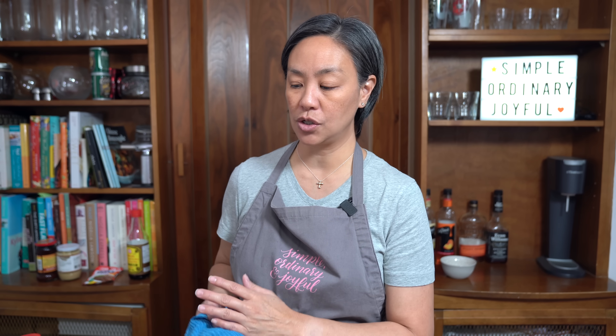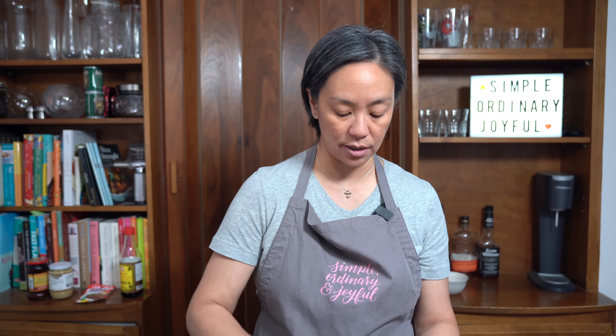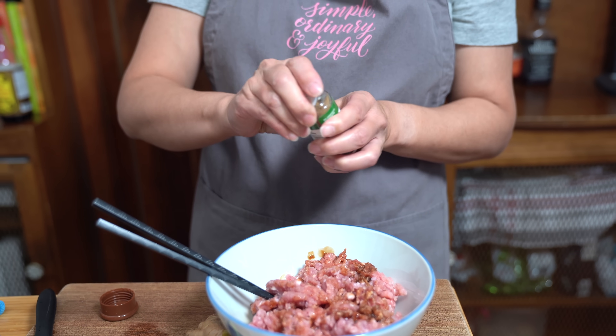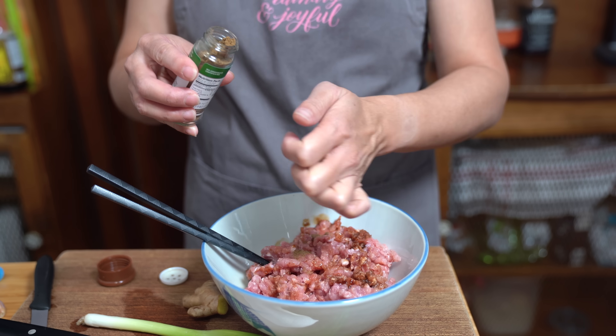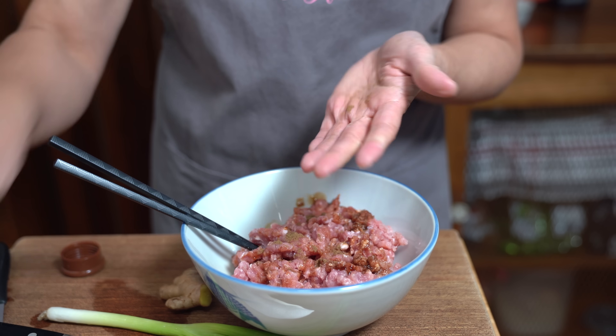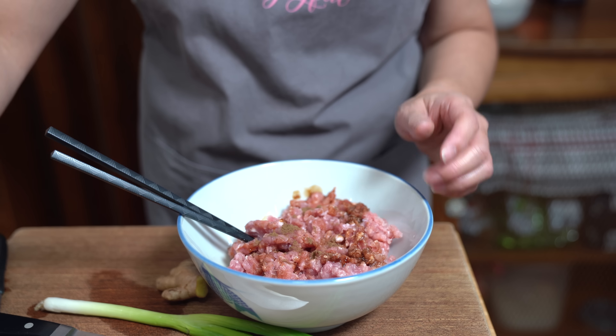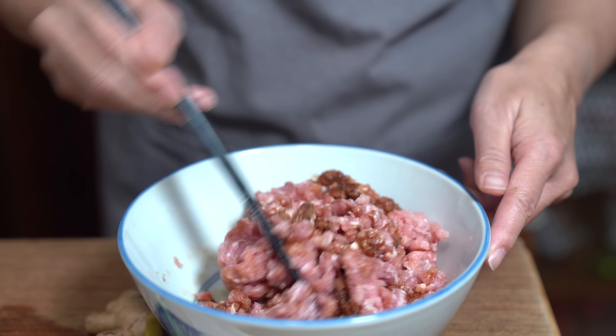Cooking sherry will work as a substitute. If you just have regular rice wine, that will work also. A lot of people ask about mirin — mirin is different, it's sweet and kind of thick, so I would not suggest using mirin to replace it. But if you don't have Shaoxing wine at all, just omit it and maybe add another tablespoon of soy sauce. I'm also using about a quarter teaspoon of ground Sichuan pepper. You could use ground white pepper instead if you want — I'm just using the pre-ground stuff.